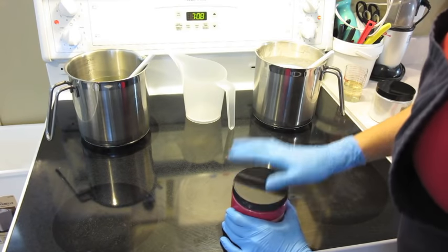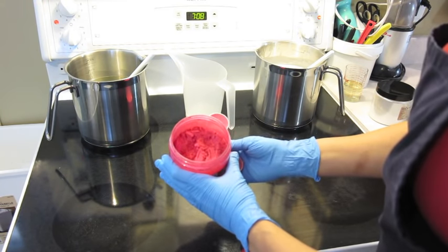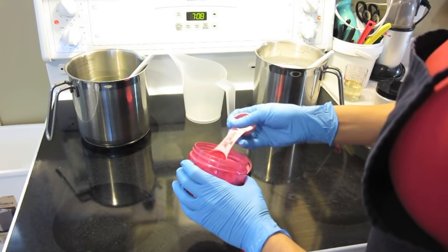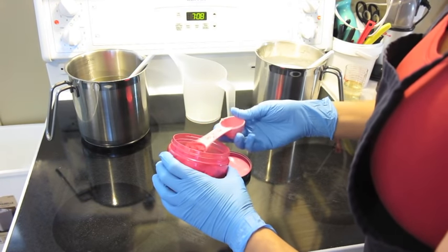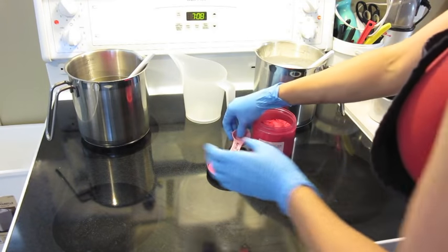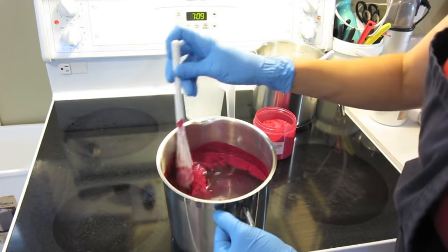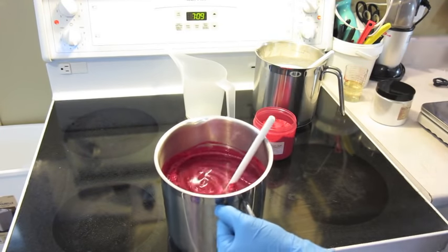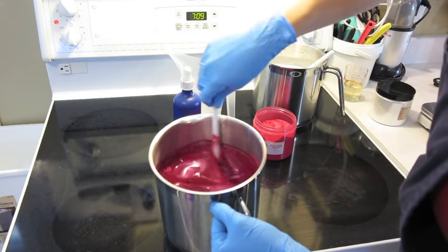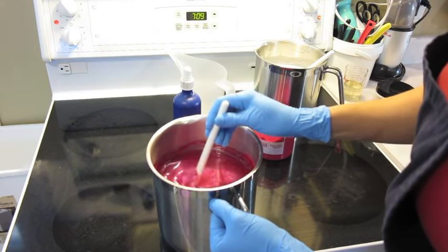I have about 4.5 pounds in each pitcher. On Nurture Soap Supply's website, the rates for coloring melt and pour using the raspberry red mica are 0.5 to 1 teaspoon per pound. I'm going to add 4 teaspoons — or maybe I'll start with 3 and see what it looks like and add more if needed. Mica is really easy to disperse in melt and pour, but if it clogs and makes bubbles, an easy way to get rid of those is to use a little spritz of rubbing alcohol — it will pop the bubble and help everything get mixed in. I think this red is perfect and I'll only be using 3 teaspoons.